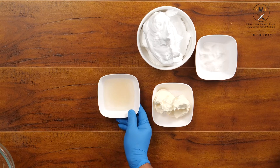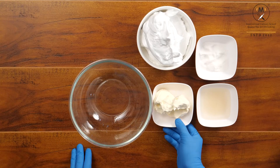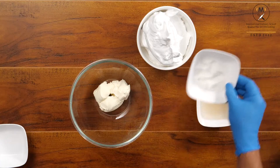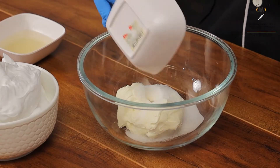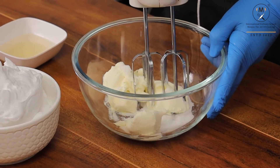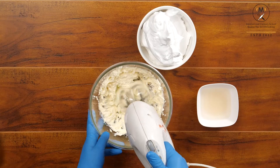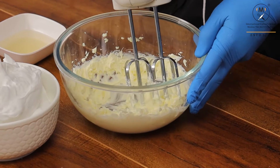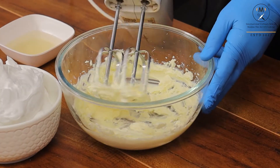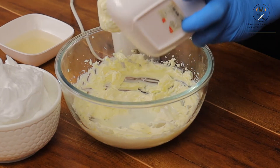Now we will prepare the cream cheese mixture. I will take a mixing bowl with cream cheese and caster sugar. I will be using my electric beater on one speed — beat it till it gets a smooth texture. To get a more smooth consistency, we will be using a little bit of cooking cream.